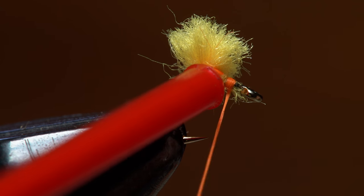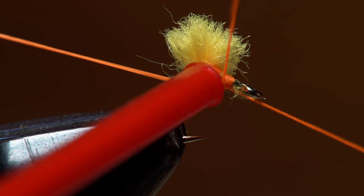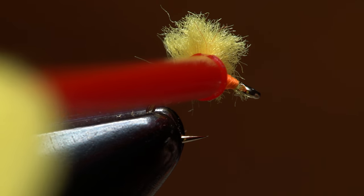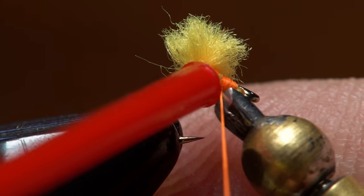Make sure to give your bobbin a good counter-clockwise spin to uncord your thread. Otherwise, when you go to do a three or four turn whip finish, you may end up with thread kinks or even breakage in the process. Once you have the knot well seated, snip or cut your tying thread free.